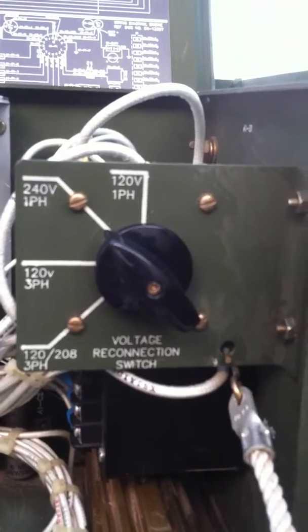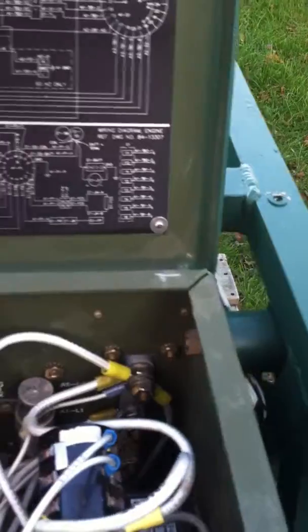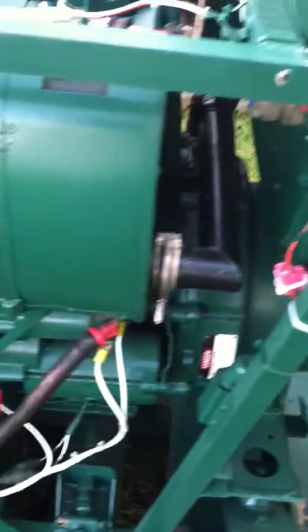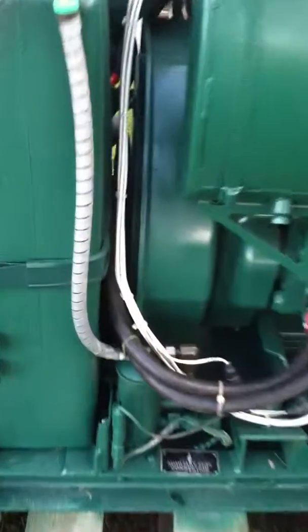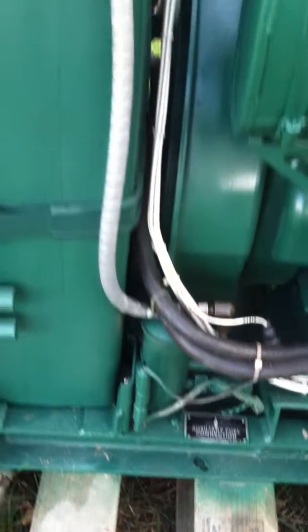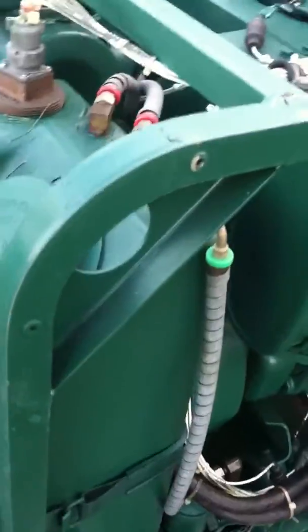This particular unit, like the others, has had the modification where it can be run on 120 as well as 240 volts — like your typical house current. I'm going to come on around, show you the muffler. Back up a little bit — see the starter. There's the auxiliary pump for an offboard fuel barrel, fuel tank. There's our lines going into our fuel tank, our auxiliary line.